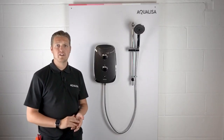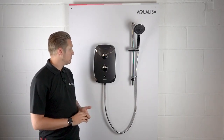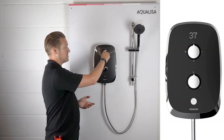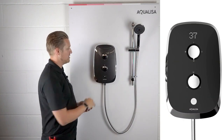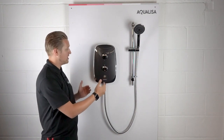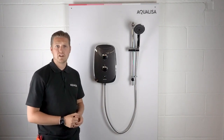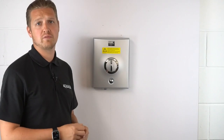Today I'm here to show you the new range of electric showers, the E-series. This model is the eMotion. Some of its features include a digital readout at the top, three different power settings, and temperature control. It's a multi-fit product, meaning it has right-hand and left-hand side entry for both electric and water. I'm going to show you how to retrofit from one of the old quartz electric showers.